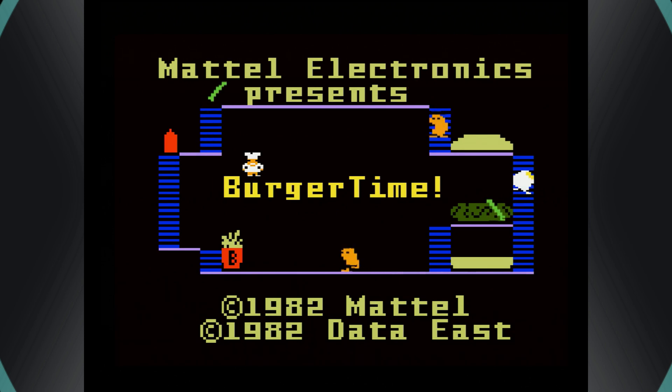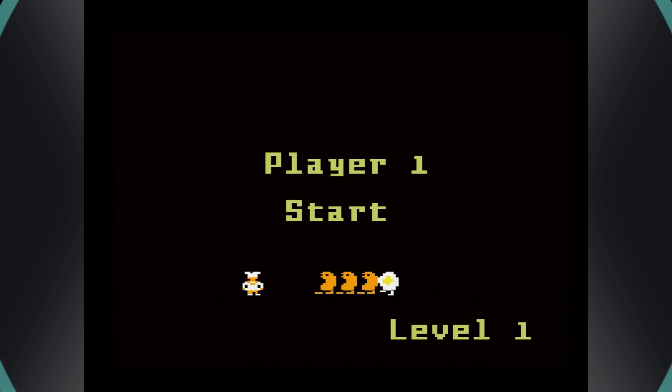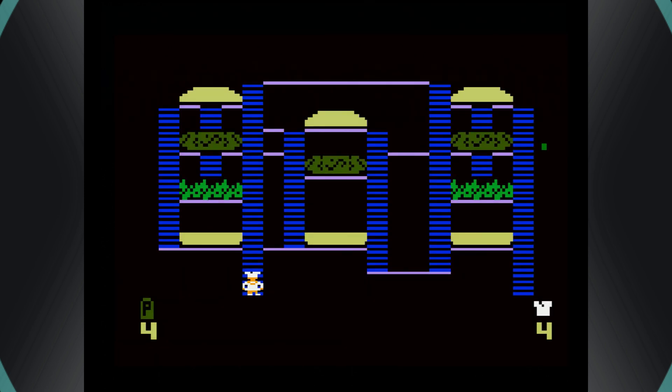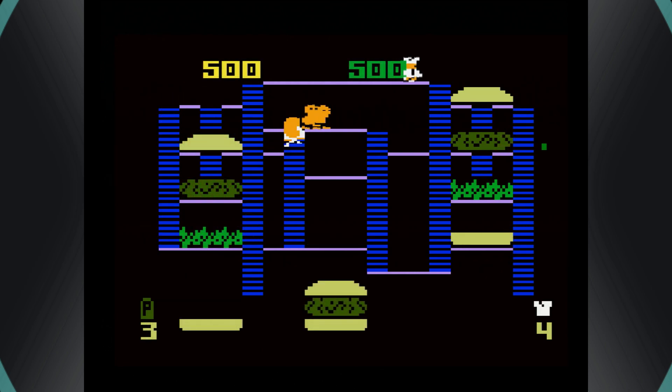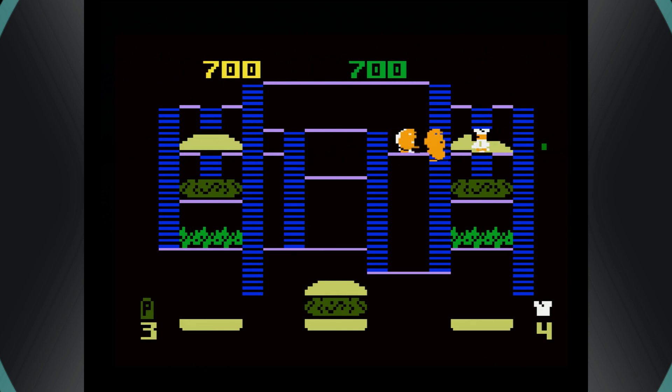To start playing Intellivision games, all you need to do is press circle for most of them. Some games will ask you to select players, so bring up your keypad, press circle to select a number, and then press enter. Then you can just use your D-pad to play and any of the buttons as needed. For those looking to get Intellivision games up and running on the PS2 version of RetroArch, that's really all there is to it — not much involved, which is pretty nice and convenient.